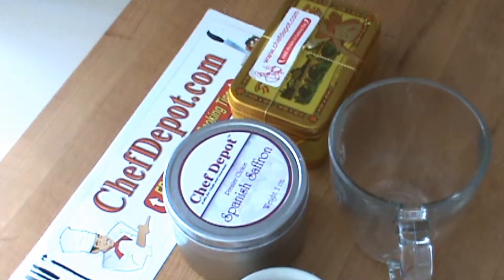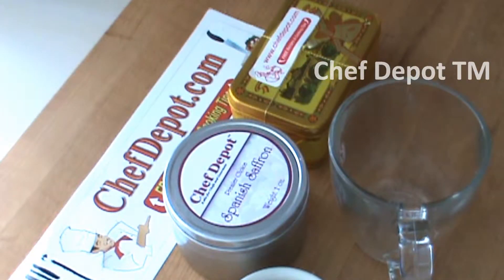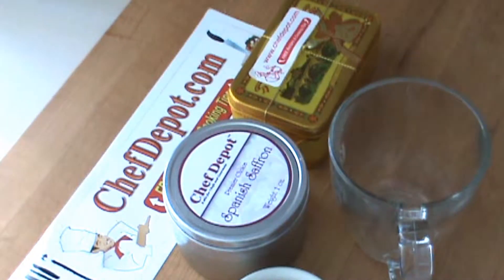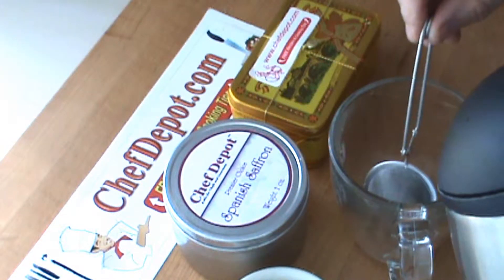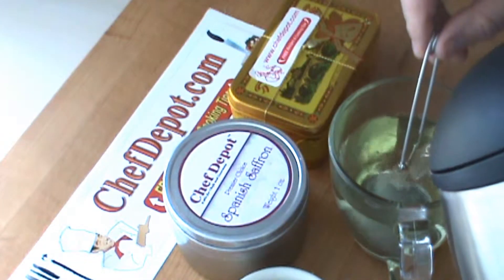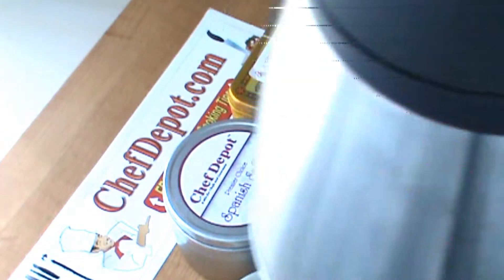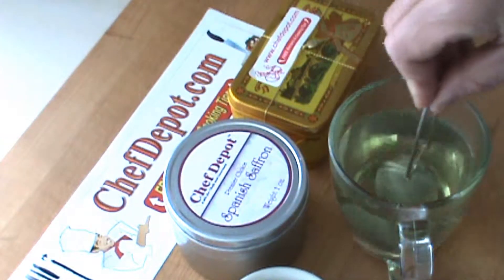I'm going to brew a little tea and I'm using this white peony tea here and a little tea infuser. Tea and infuser go in the cup, a little bit of boiling hot water. I love these automatic kettles — really nice. Just give it a little swirl.